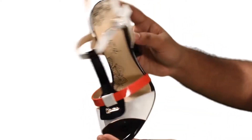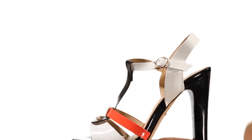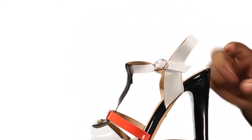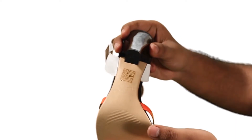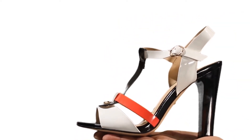The upper and sole part is made from PU and lining material. A 4-inch block type heel gives a classy look. It works with everything from casual to semi-formal wear and even more.